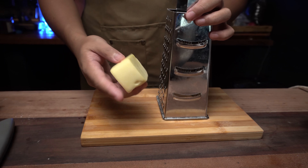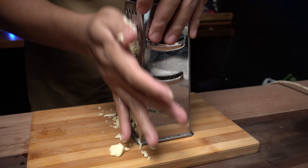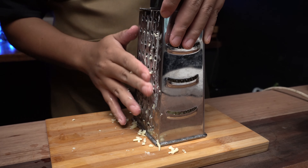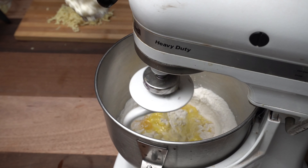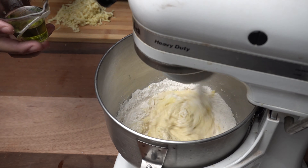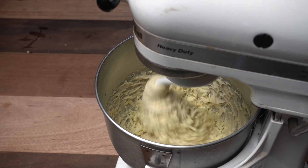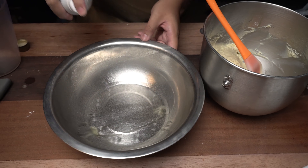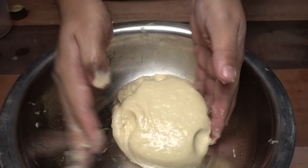And for the last pandesal natin — napaka-underrated neto, pero I think ito yung pinaka-favorite ko sa tatlo. First, we need 1 cup or 250 grams of cheese. I'm using Eden cheese lang — grate lang natin. And after grating it, repeat lang natin yung process. Mix lang natin for about 10 to 12 minutes. And pagka naka-11 minutes ka na ulit, add na natin yung grated cheese natin. Mix lang natin ulit for about 1 minute, then transfer lang natin siya into a clean mixing bowl. Lightly grease lang natin para hindi siya dumike. At leave it for about 2 hours or until mag-double na ang kanyang size.